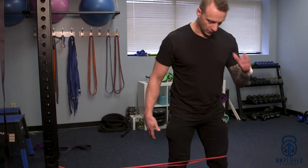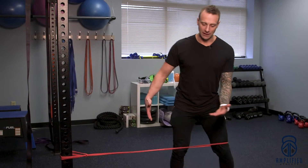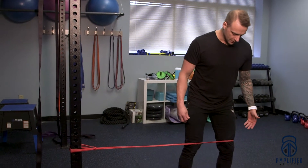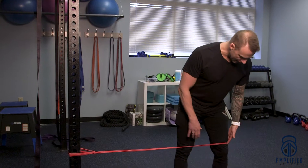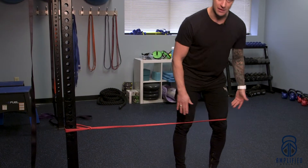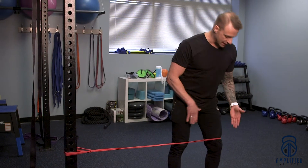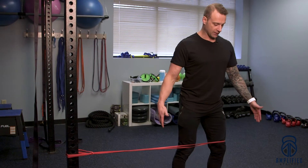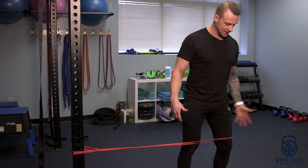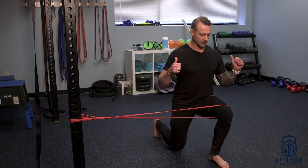Create the desired tension to pull the leg inwards — you don't need a whole lot. We're going to do reverse lunges with the band attached right above the knee. The goal is to keep your knee straight over top of your ankle and not allow it to pull inwards.